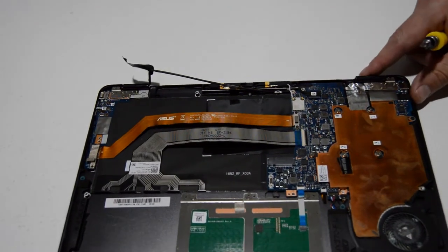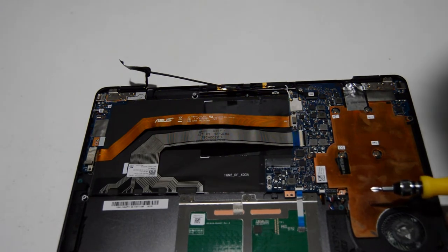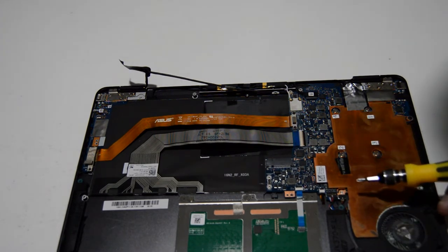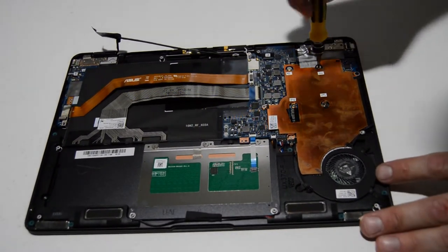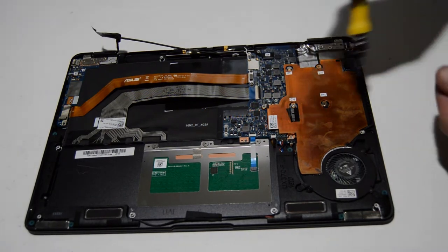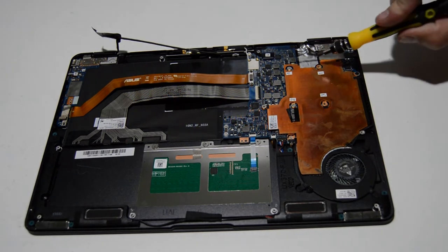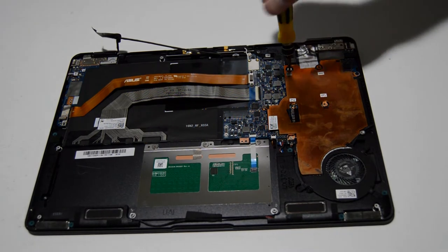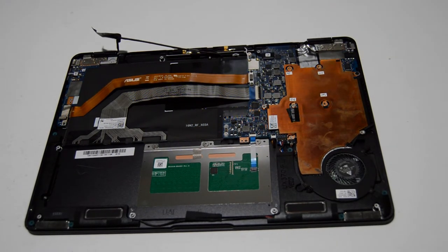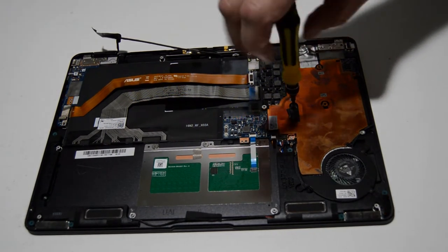Let's see what else we've got here — the fan and heat sink. We'll go ahead and do that next. It looks like the heat sink is maybe just kind of a cover plate, so we'll go ahead and remove the screws for the heat sink. If you're planning on reinstalling the heat sink, you're going to want to tighten it down in the order labeled right here: one, two, three, four. This allows the heat sink thermal paste to spread evenly and for the heat sink to have a uniform pressure.